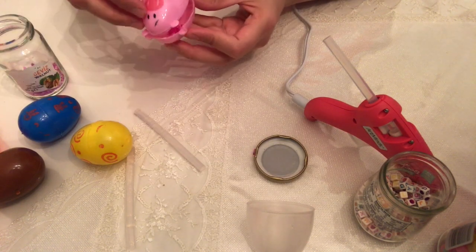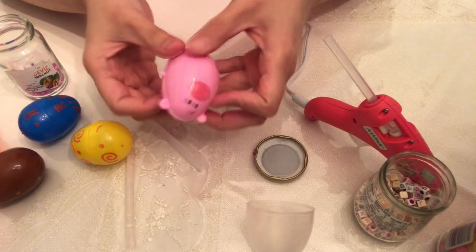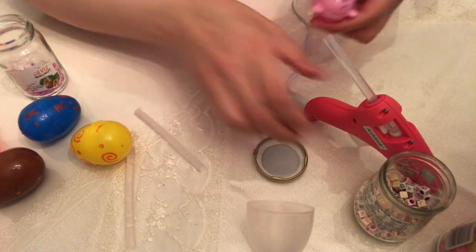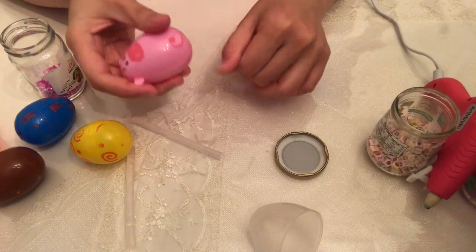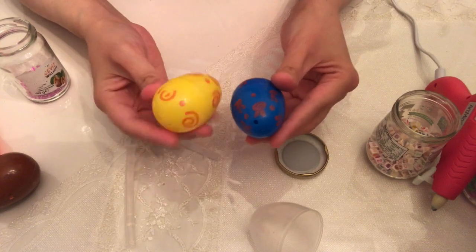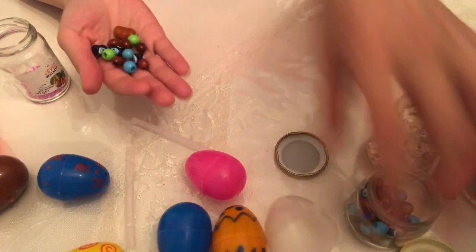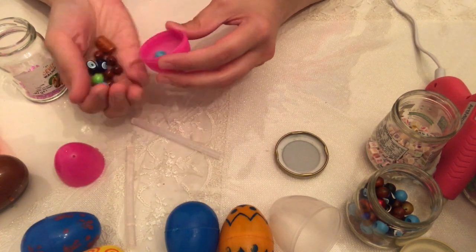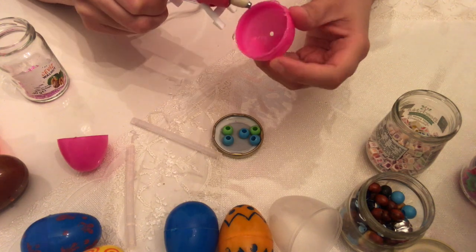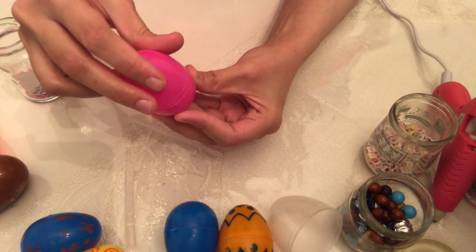I want to mention that in the first part of the video I started doing this with my girls. I thought it would be exciting for them but it didn't go so well. My younger one is 18 months old so she was into everything. This seemed like an okay project to do together with maybe a two-year-old or two-and-a-half-year-old.